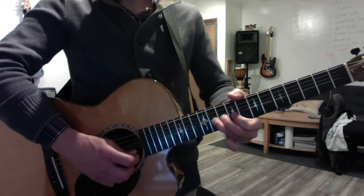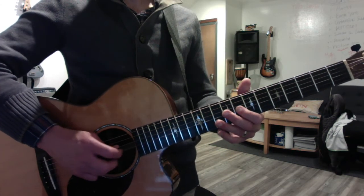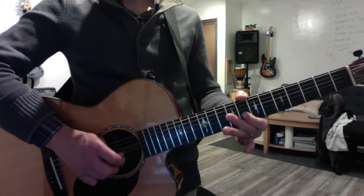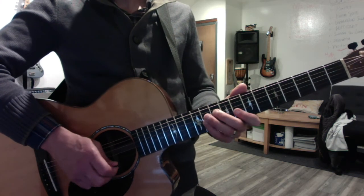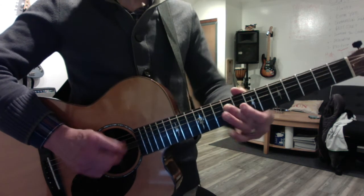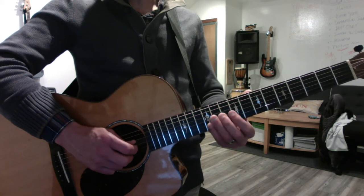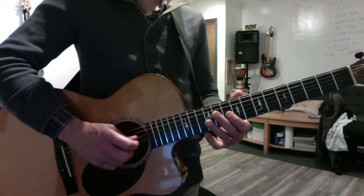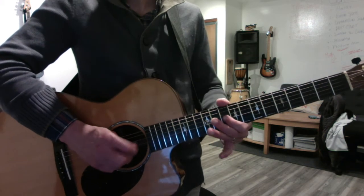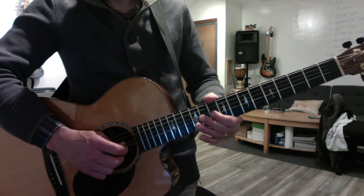Again. Now I had you doing the right notes but I want to change the position. I want you to go — D sharp, E, E, E, D sharp, F sharp. And then — I want you to play it this way instead. That's just F natural going to F sharp for the D chord here.